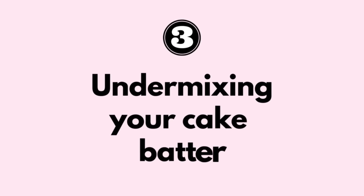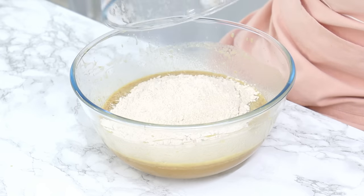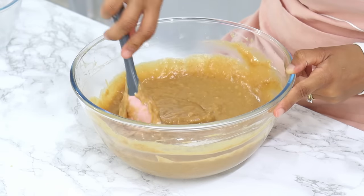And this is just an easy way to make sure that you're not putting too much cake batter into one cake tin. Number three is undermixing your cake batter, particularly if the recipe requires you to hand mix your dry ingredients in at the end. This is because undermixing the cake batter doesn't allow the ingredients to incorporate well enough, which can result in uneven baking.